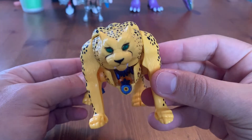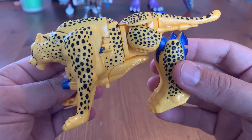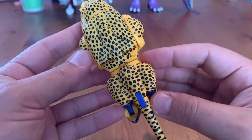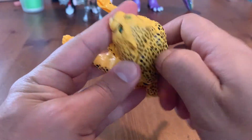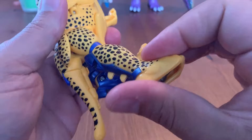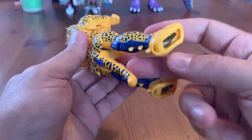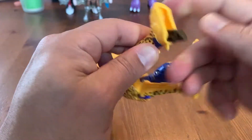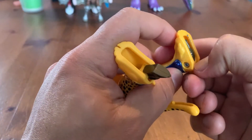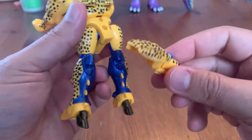Now we'll look at Cheetor. I like the color — I think he's a little more yellow than the original version; I want to say he was slightly more orange. Correct me if I'm wrong in the comments. Cheetor's transformation is pretty simple: the weapons are part of the animal transformation, feet come out from the animal paws to help with standing, legs rotate — your standard fare for a medium-sized Beast Wars figure.